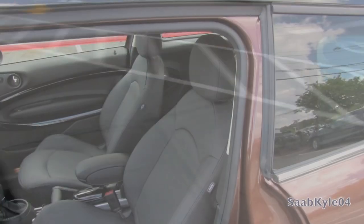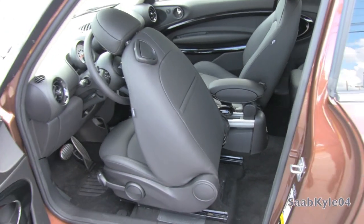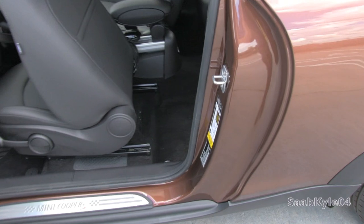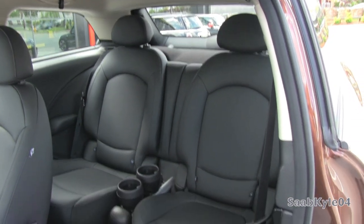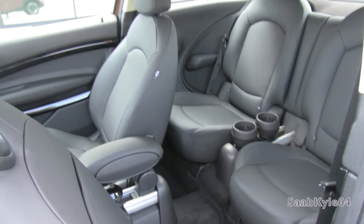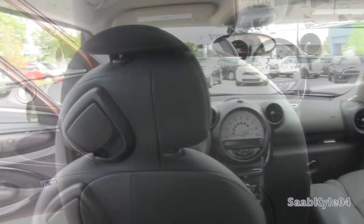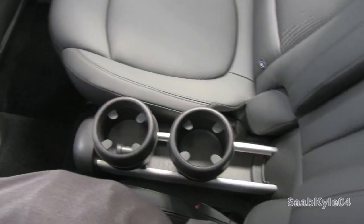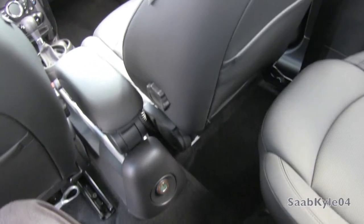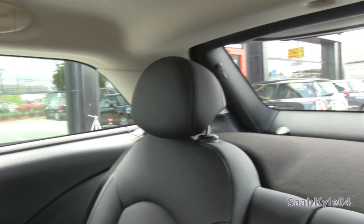We're going to check out the back seat. The easiest way to get in is to flip up on this little handle and slide the seat forward. It's pretty easy to get into the back — definitely larger than a traditional Mini Cooper, but just a hair smaller than the Countryman, so it's a little bit of a blend between the two. Adjustable sliding cup holders, a rear power outlet, manual lumbar for the front seats, and side curtain airbags to the rear.